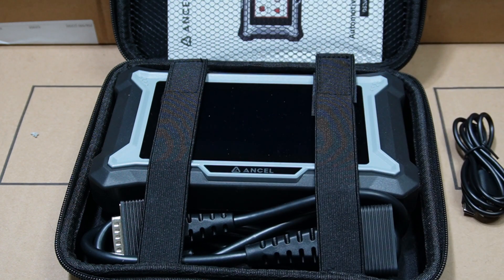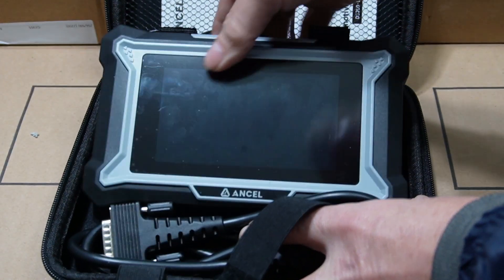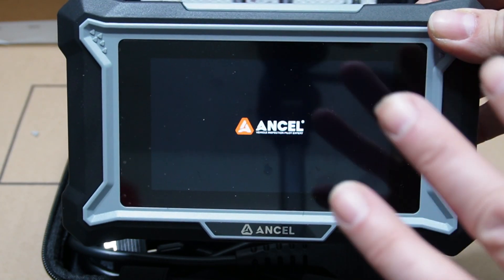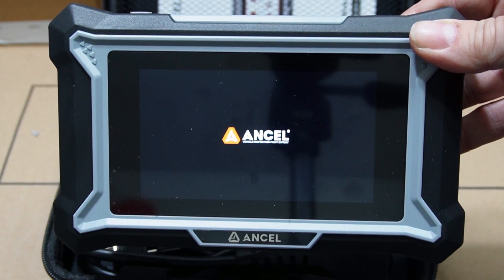It comes in a very handy, nice case. The device has a very nice touch screen — it works really well and is very easy to use.